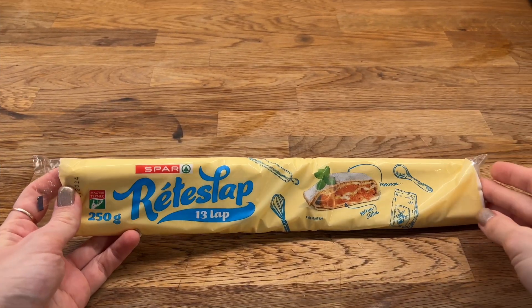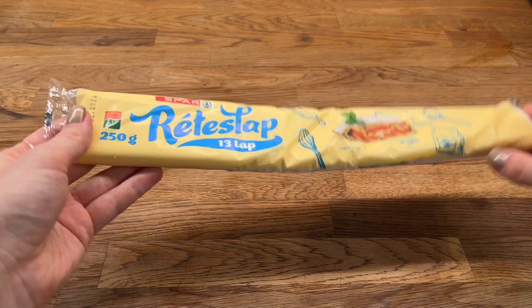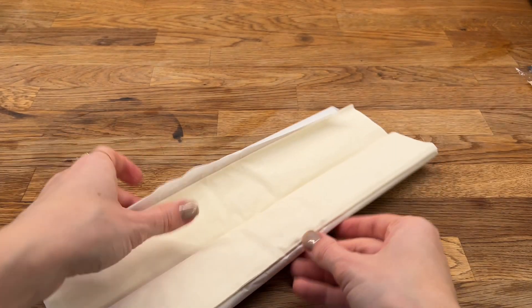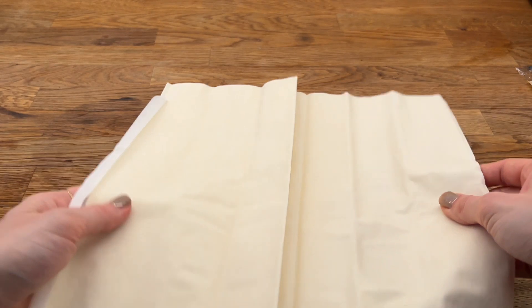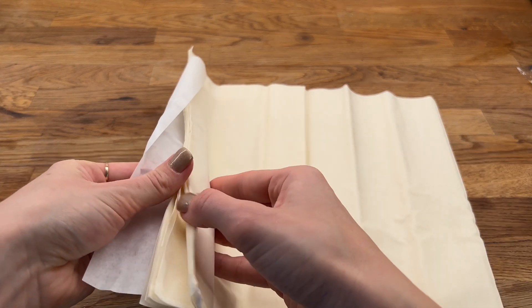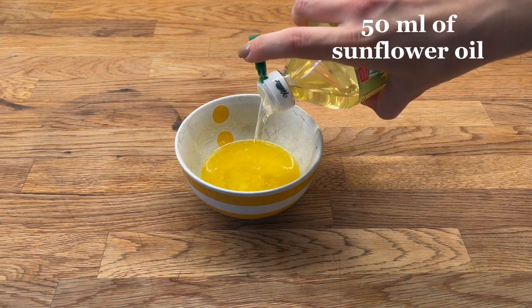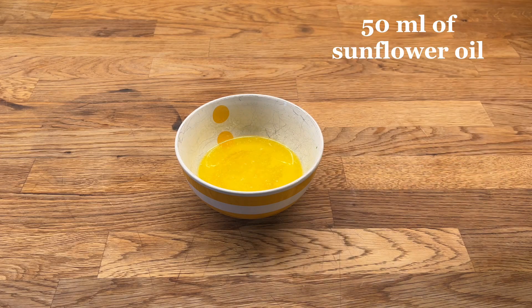Now we need to prepare the pastry. I have bought pastry in the supermarket — it's called reteslab in Hungarian. It's similar to filo pastry. There are 13 very thin pastry sheets in the package, and I will need 8 sheets. I have melted 30 g of butter and will add approximately 50 ml of sunflower oil into it.